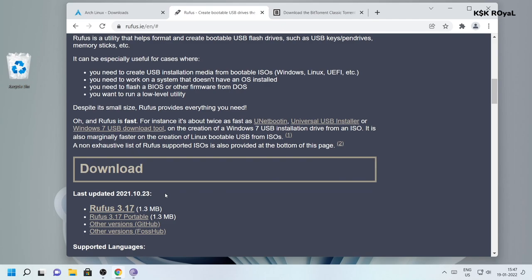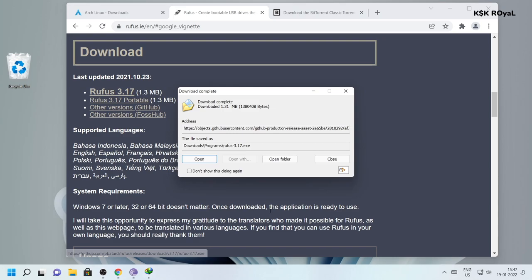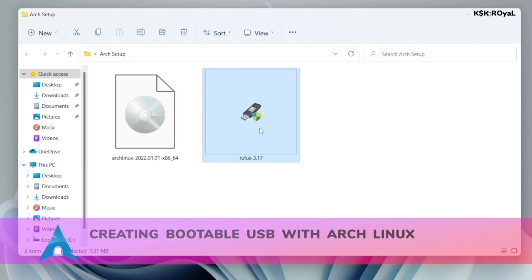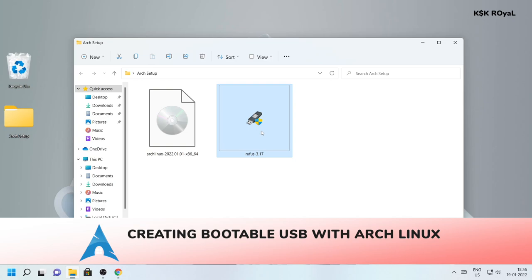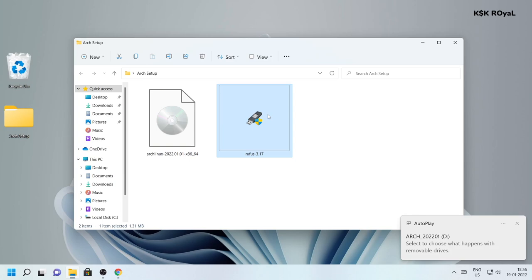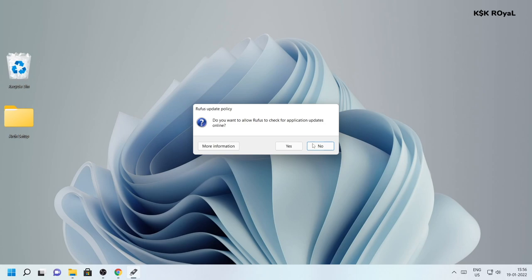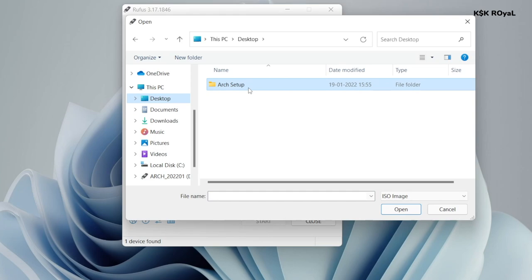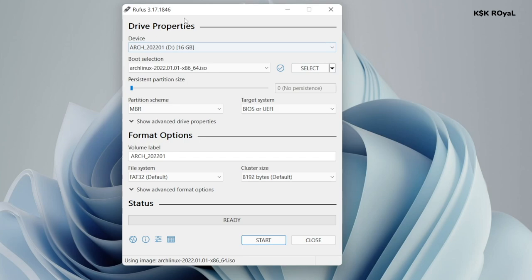Then head over to the second link and download the latest version of Rufus. You can also use Balena Etcher, but I prefer Rufus for this video. Once done downloading, place the files somewhere on your computer for easier navigation. To burn the ISO to the pen drive, connect your pen drive via USB, open Rufus with admin rights, select your drive, import the Arch ISO, use the GPT partition scheme since we're in UEFI mode, then tap Start to make the bootable USB.